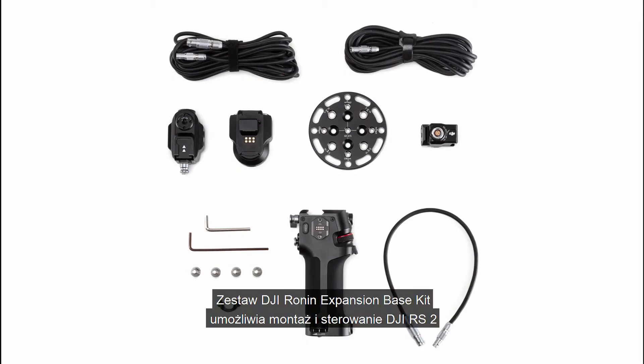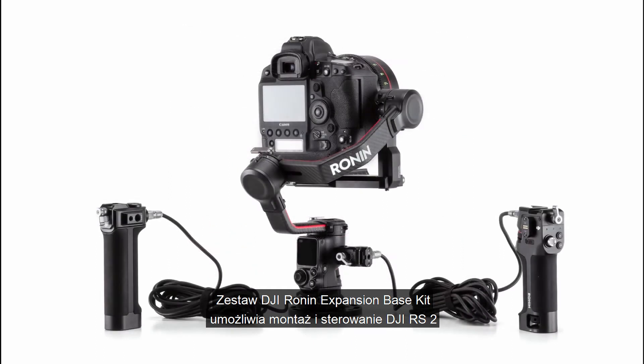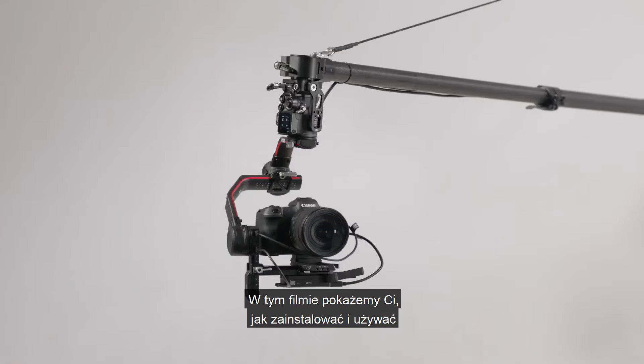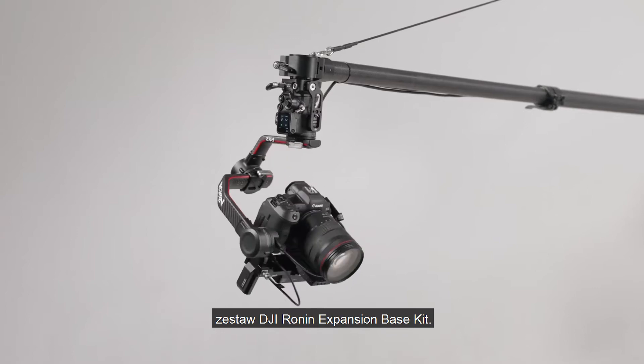The DJI Ronin Expansion Base Kit makes it possible to mount and control DJI RS2 on a jib, car, slider, cable cam, and other platforms. In this video, you will learn how to install and use the DJI Ronin Expansion Base Kit.